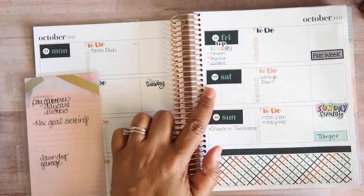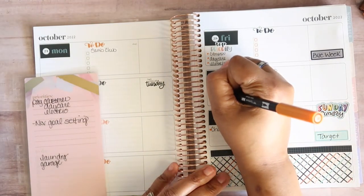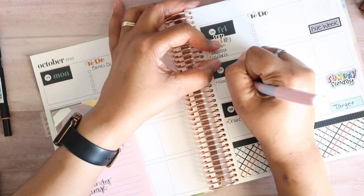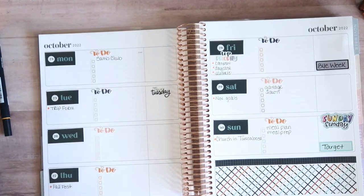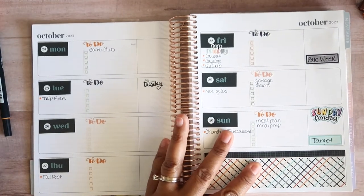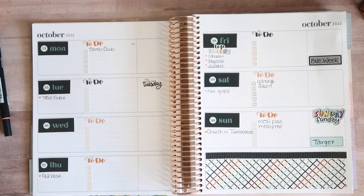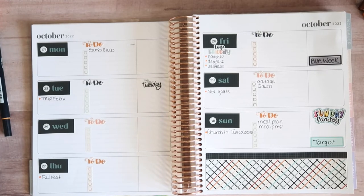I want to work early Saturday morning on my November goals. I do have some goals for November. Speaking of goals — did you guys get your Moxie Life? I did! I was well enough to remember that it was launch day and I got my Moxie Life. So we have: fall fest, trip form, November goals — got that. And of course laundry is going to be every day, plus the garage.